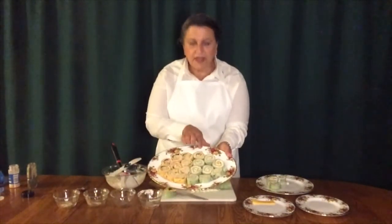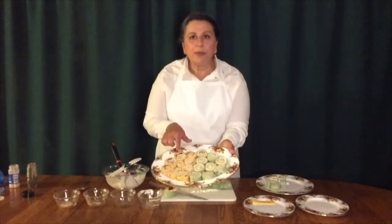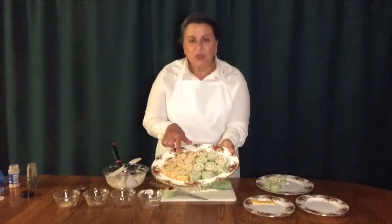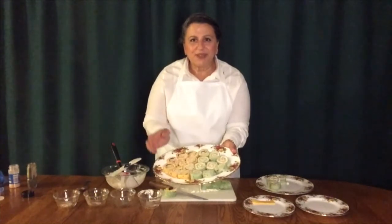I wanted to show you — I've made a platter here. This is our ham with the American cheese pinwheel. And then over on this side is a tomato basil tortilla with some turkey and some Munster cheese, and I also put a leaf of lettuce in there and that will give it a little bit of crunch.